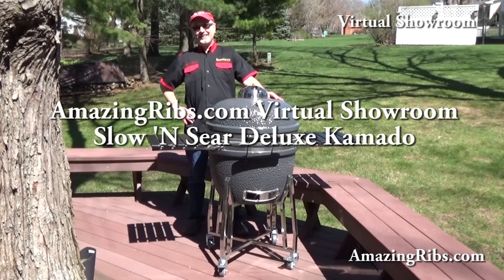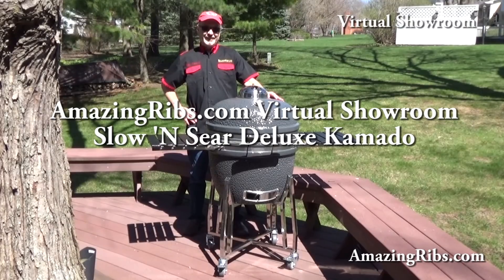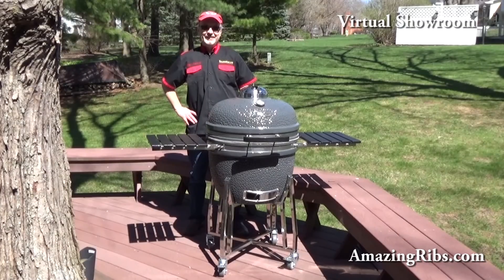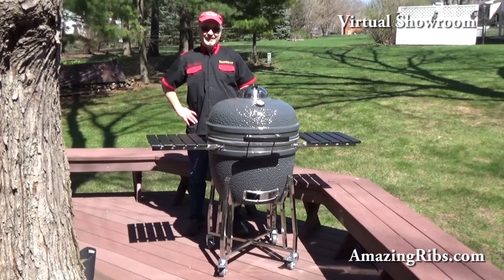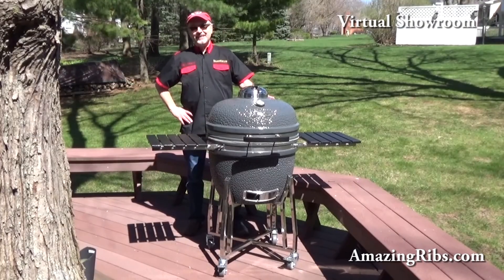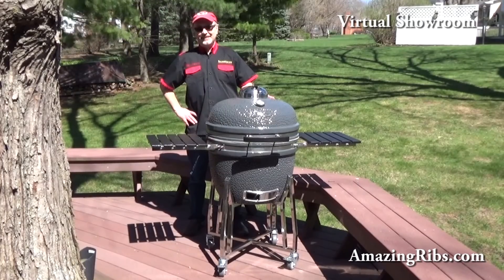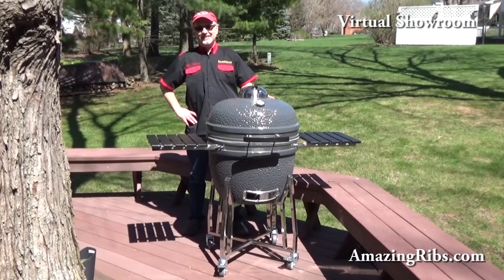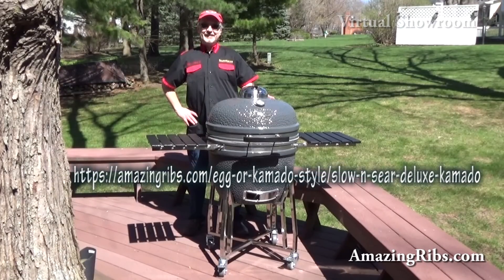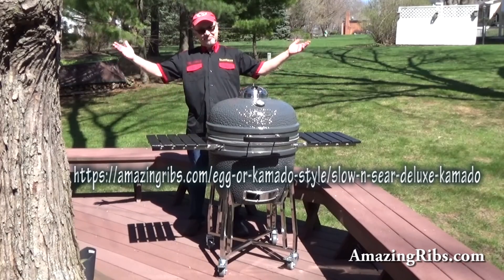This is the Slow and Sear Deluxe Kamado right out of the box, and I'm Max Good. I test and review grills and smokers full-time for AmazingRibs.com. I'll be putting it through the paces shortly, so let's take a quick look before I start to cook. In this short virtual showroom video, I'll walk you around the Slow and Sear to show what it looks like inside and out. If you're not already at my AmazingRibs.com review page, you can read my detailed test results at the link below. Welcome to our virtual showroom.